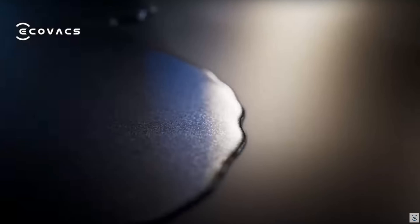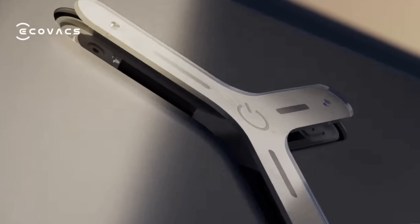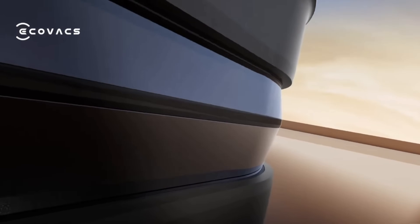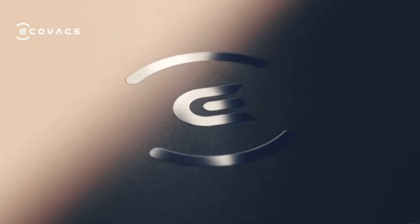The X2 Omni has superior cleaning, a truly hands-free experience, cutting-edge intelligence, and enhanced interaction. It also has hot water cleaning. We're going to look at the brand new square design, and they also reinvented the height of the robot vacuum so it can go underneath most furniture.